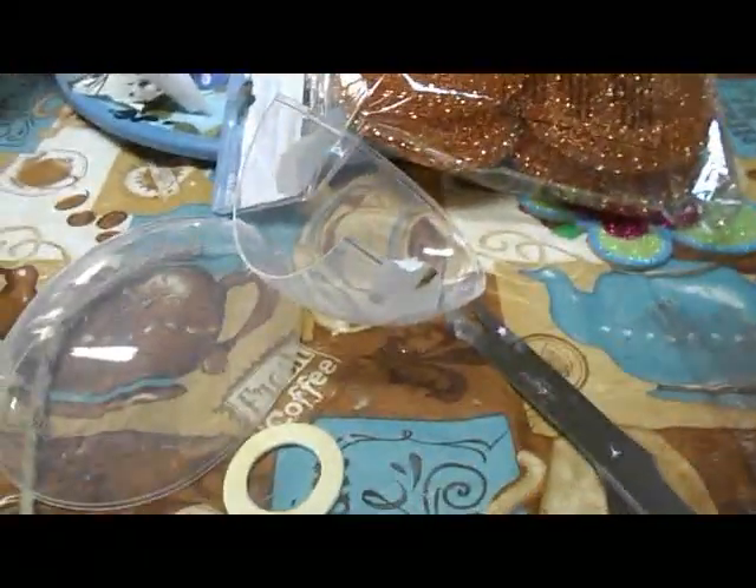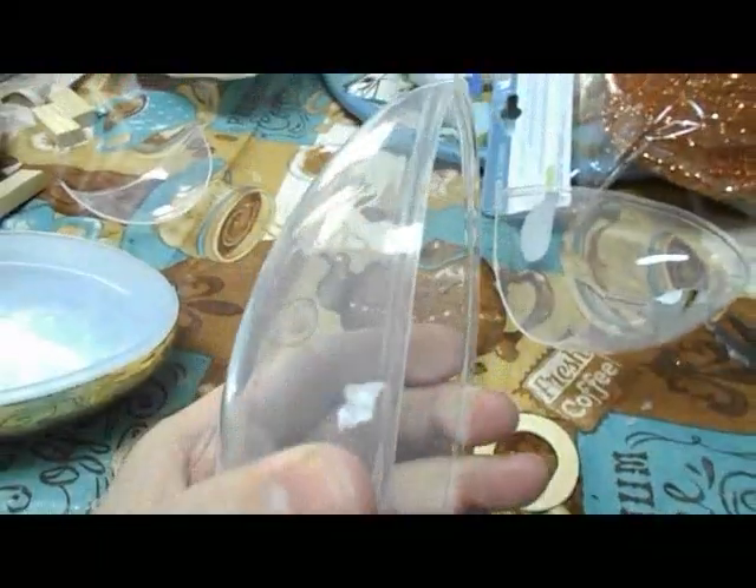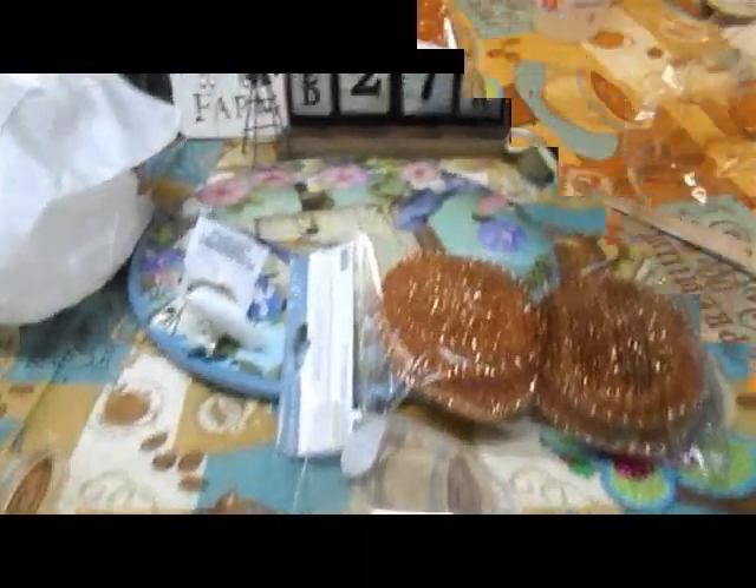Find some plastic eggs that are easy to cut. These Dollar Tree ones - the gold part isn't easy because it's thicker - but the plain plastic ones are really easy to cut. Let's begin, and thank you for stopping in.